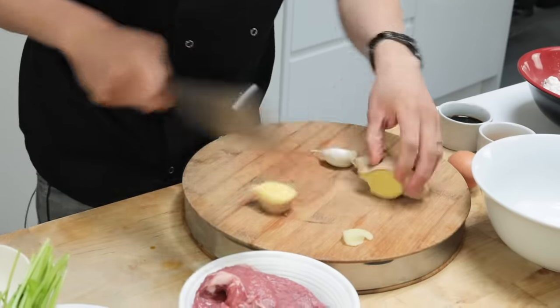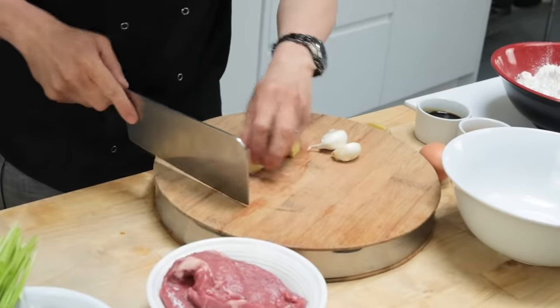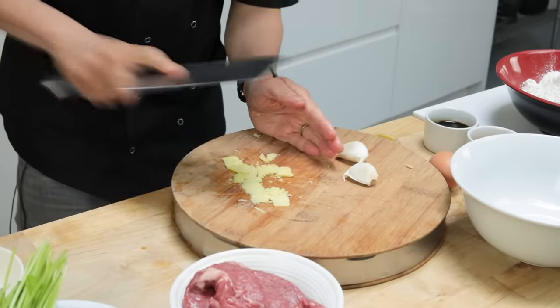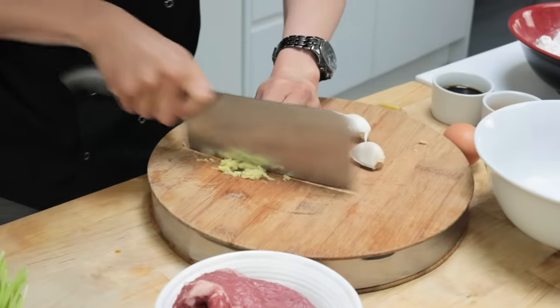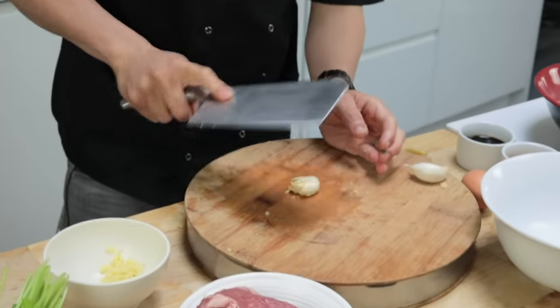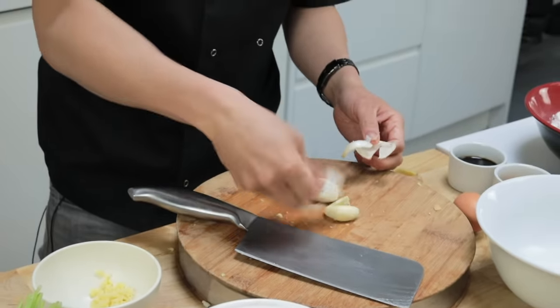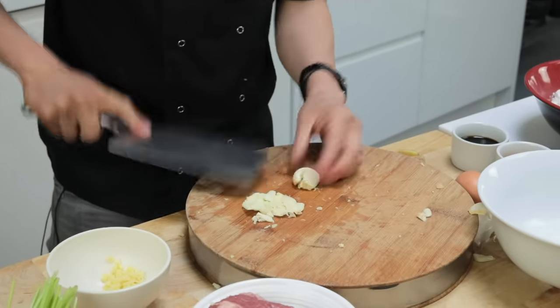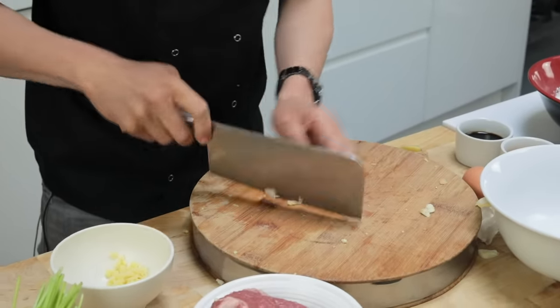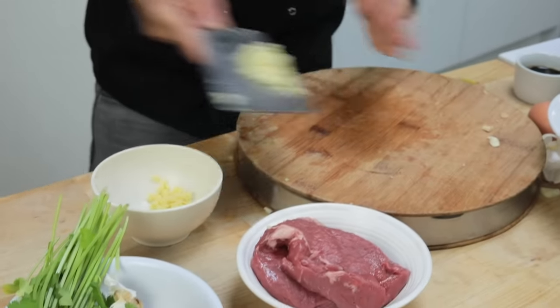So you want a fair bit of ginger and garlic. Everything here needs to be nice and finely chopped up. Rough chop with my ginger and I'm just going to put this all into the same bowl because this will make the base flavour. A couple of big cloves of garlic there.